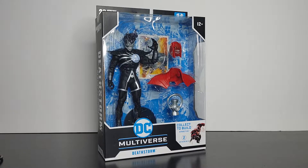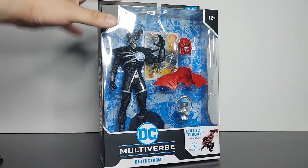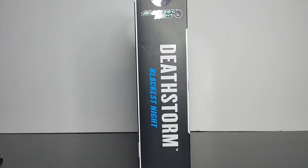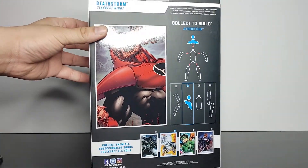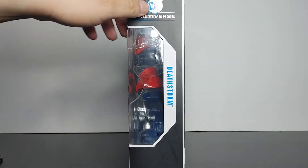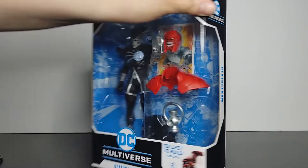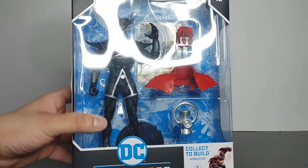So let's take a look at the box. Here's the front of the box, the side, the back — it's very core — the other side, the top, and the bottom.